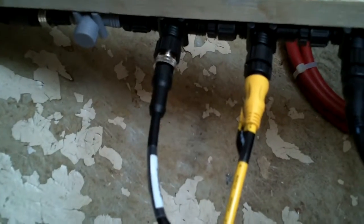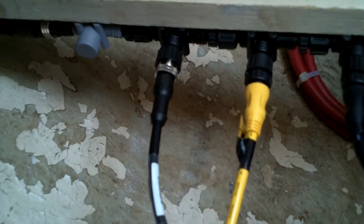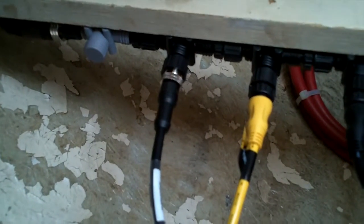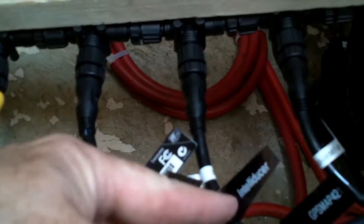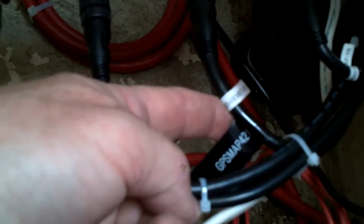This is the data connection for our tiller pilot, which should be able to receive wind direction and GPS waypoint coordinates and steer to wind or steer to a waypoint. The yellow one is power. We've got a Garmin fuel level sensor, we've got an Intelliducer for depth, and we've got a chart plotter — the GPS Map 421.